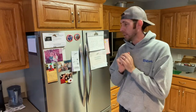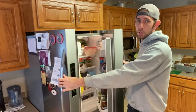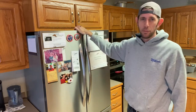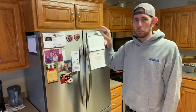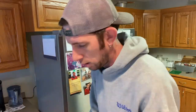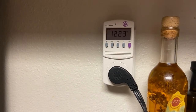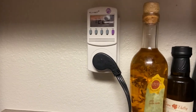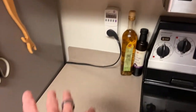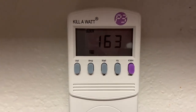Now we're in my kitchen. This is a Frigidaire Gallery — two doors that open outward — manufactured in 2011. The plug is behind the fridge, so I need to roll it out. For a low-profile plug I was going to use a power strip, but I decided to just plug the meter directly into the wall and then plug the refrigerator directly into that, so I don't have an extra thing laying on the counter.